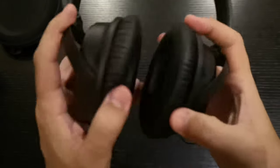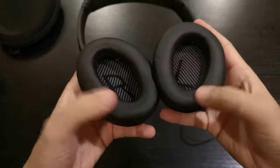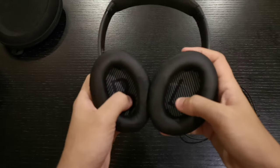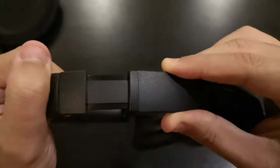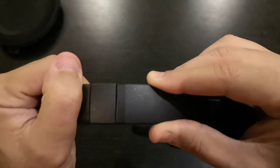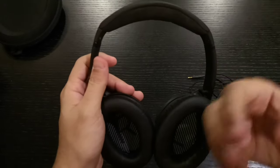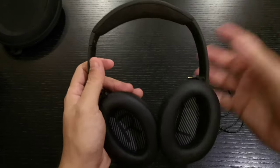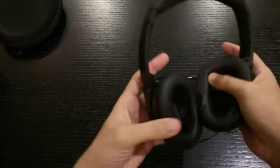Let's go through the build quality real quick. We have this mesh leather — really great quality. You can see the L and R markings. And listen to this — there are multiple layers of clicking adjustment, and it really suits whatever head size or ear type you have. The mesh is very high quality.